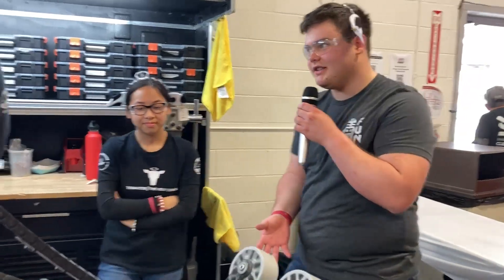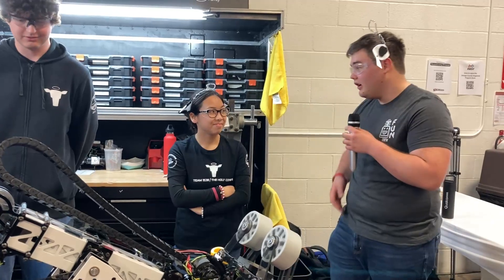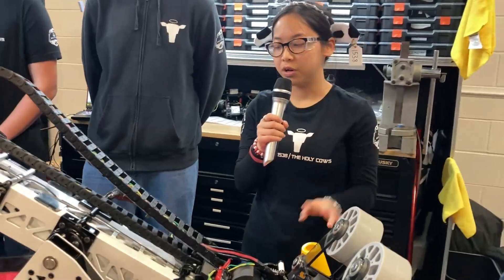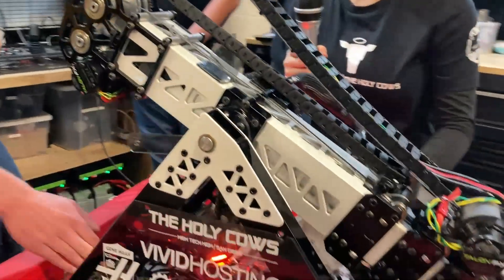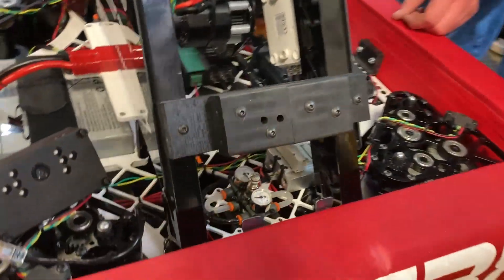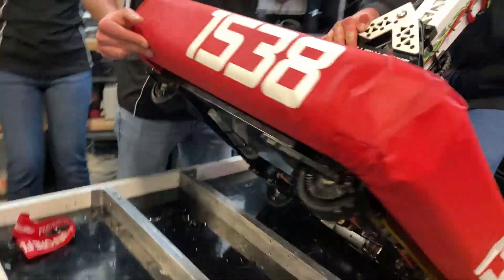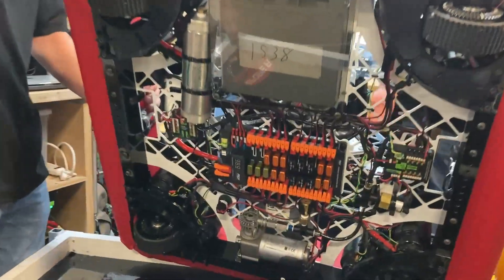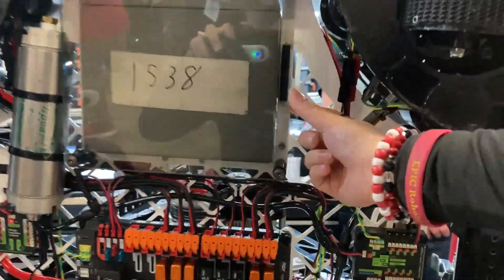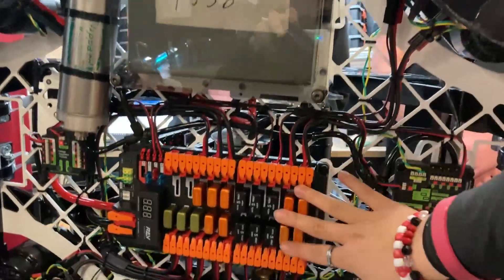The last thing we're going to talk about is something really cool that Holy Cows are kind of known for — the wiring on this robot. Cindy, take it away. Our wiring is split into two parts: a top part and a bottom part. The bottom is where most of our electronics are, because we wanted to focus on being bottom heavy — especially since this year there's a lot of tipping going on and we want to make sure we stay upright. This is our battery box, which is set halfway into our base frame so we're heavy on the bottom.